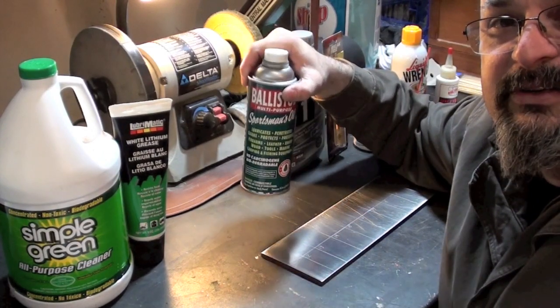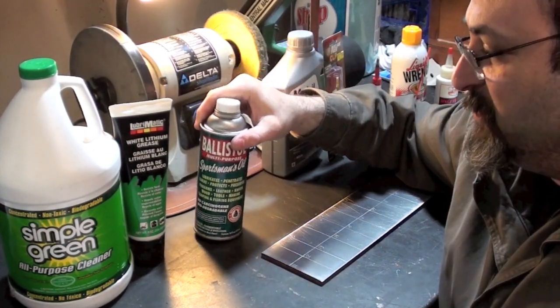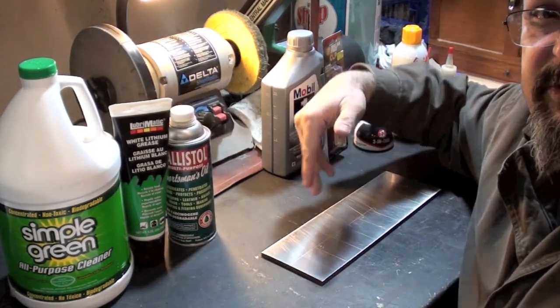Now we'll go ahead and put Ballistol on here to see how well it stands up as a comparison to these other products. I want to have some control items for comparison.